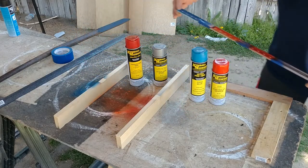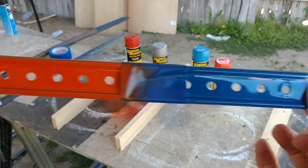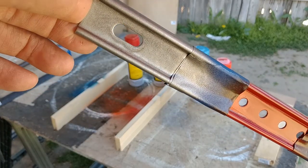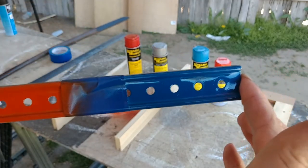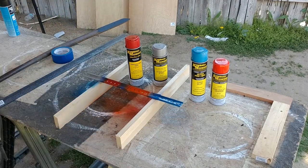I'm going to bring this over here so that we can see it in the camera better. There's the Ford Blue, Chevrolet Orange, International Red, and there is the stainless steel. So nice and shiny they are. There you go.